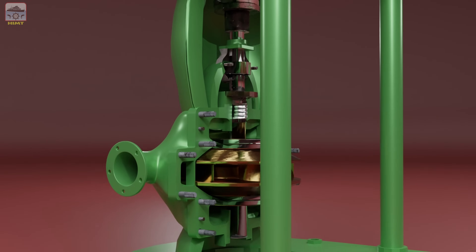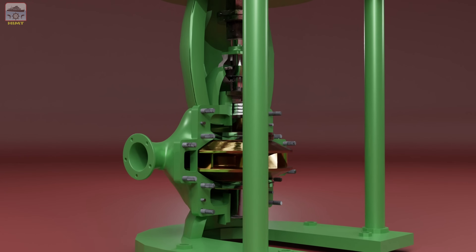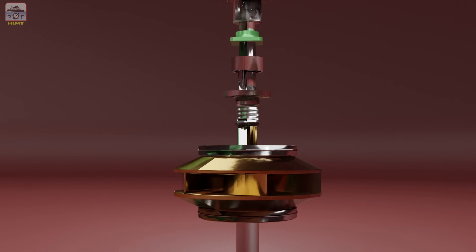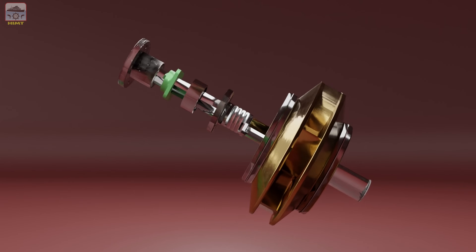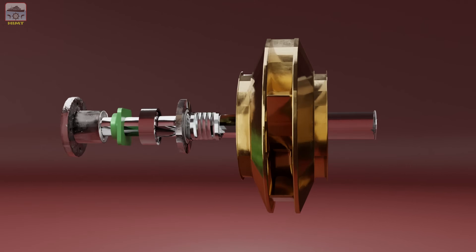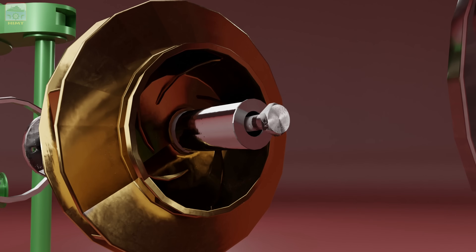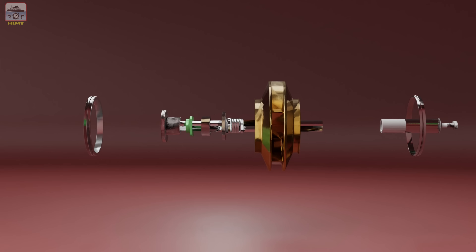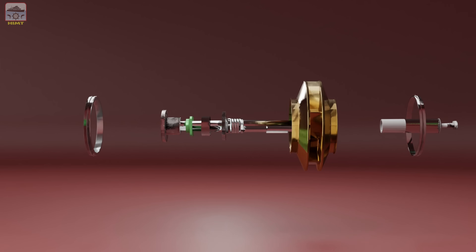At this point, you can safely remove the entire rotor assembly from the pump and transfer it to a working platform for further dismantling. First, begin by removing the wear rings situated on both sides of the impeller. Proceed to remove the securing bolt of the bottom shaft sleeve and carefully take out the sleeve. With the sleeve out of the way, you can now pull the impeller away from the shaft.